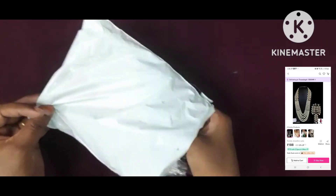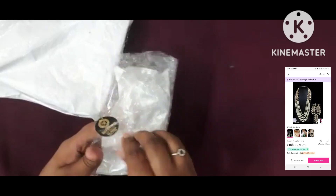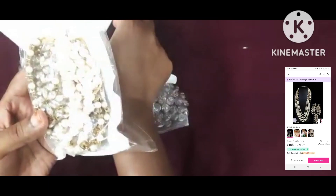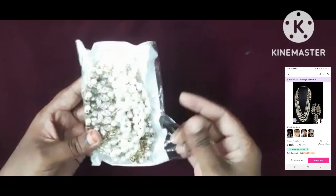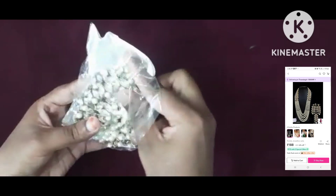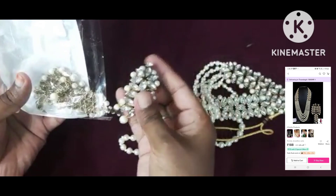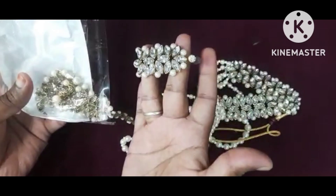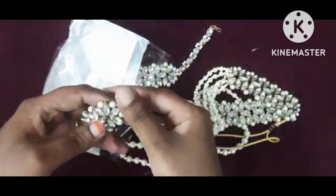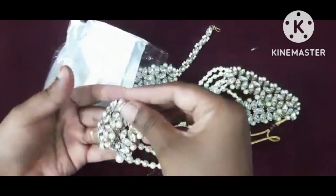This is the second jewelry set. It is a very heavy set with very long products. It is very good for the heavy saris. You can check the side line. The price is $188, and quality wise it is a lot for the price. You can check the description of this product. So finally, we are doing two sets — one simple set and one heavy set — and quality wise it is a lot for the price.